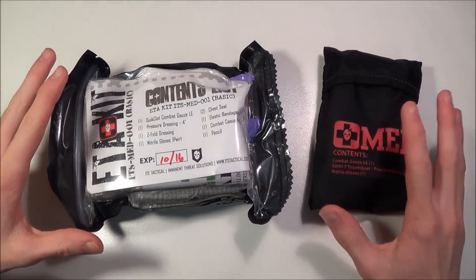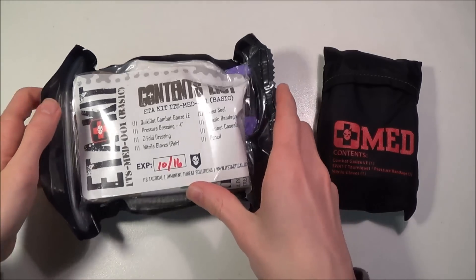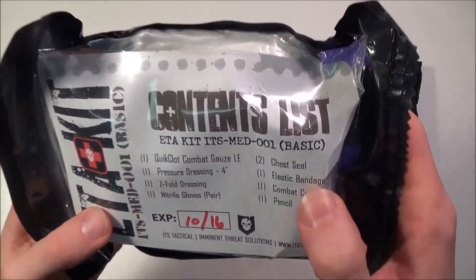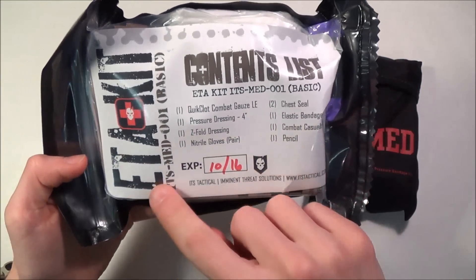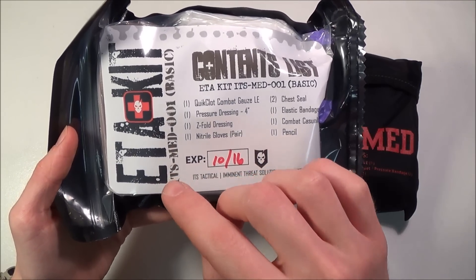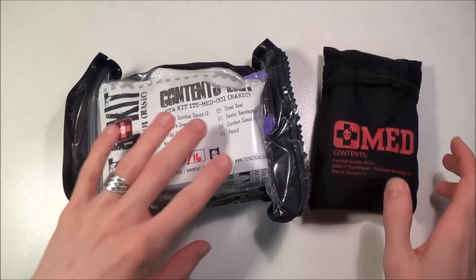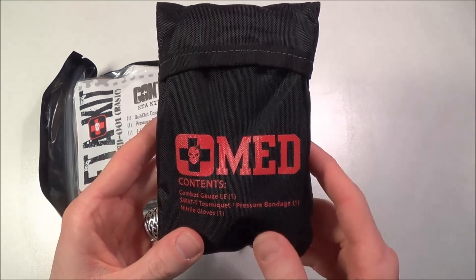I wanted to talk about a couple of trauma kits I got in the mail from ITS Tactical and do a little bit of ranting. First of all, I have the ITS Tactical ETA trauma kit — this is the basic kit. ETA stands for exterior bleeding, tension pneumothorax, and airway obstruction, or maybe extremity hemorrhage. And the EDC trauma kit obviously stands for everyday carry.